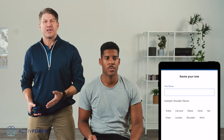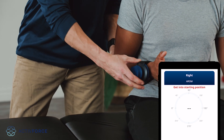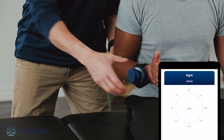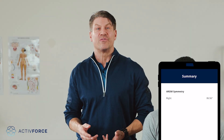Either name your test or skip it and head to the testing screen. With your patient in position, attach the ActiveForce device to the body part you're testing. Hit Start and wait for calibration. Guide your patient's leg or limb through the full range of motion until you reach end range. Now you can view the summary or redo the test if needed. You can instantly save the results to the ActiveForce dashboard or set up again for another measurement.